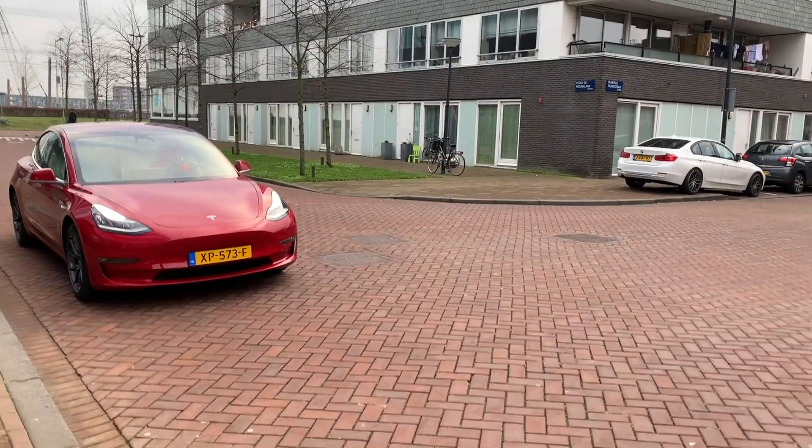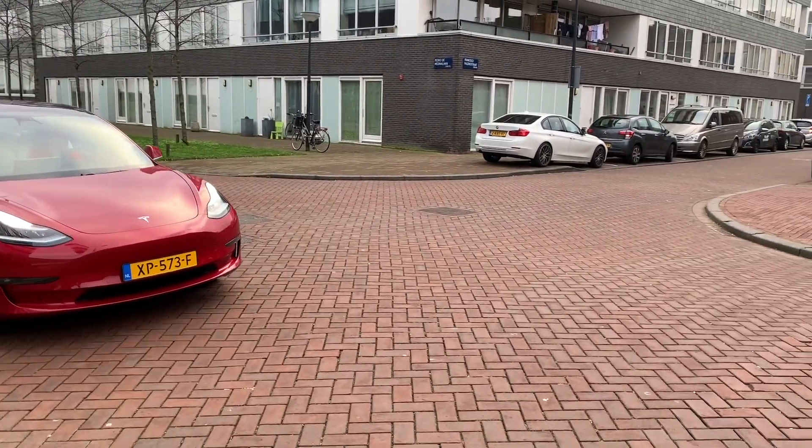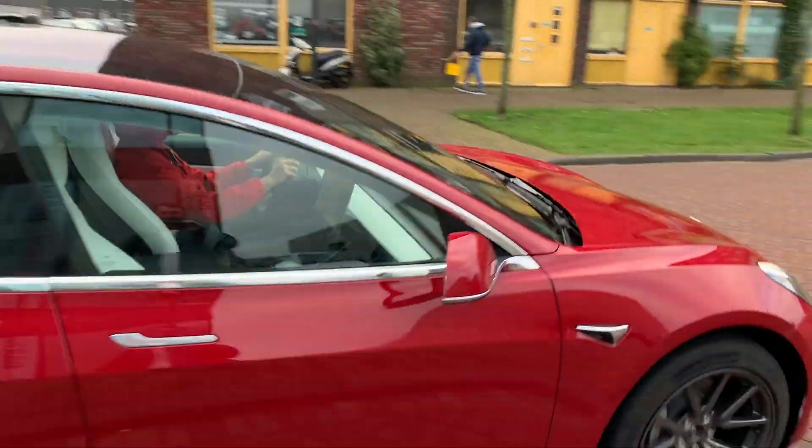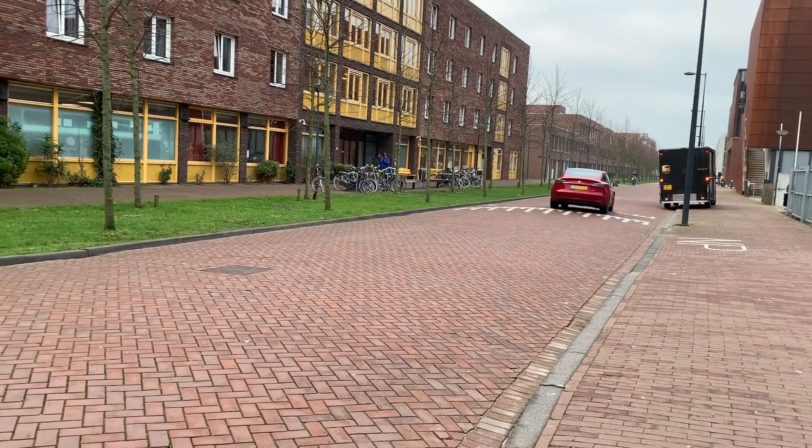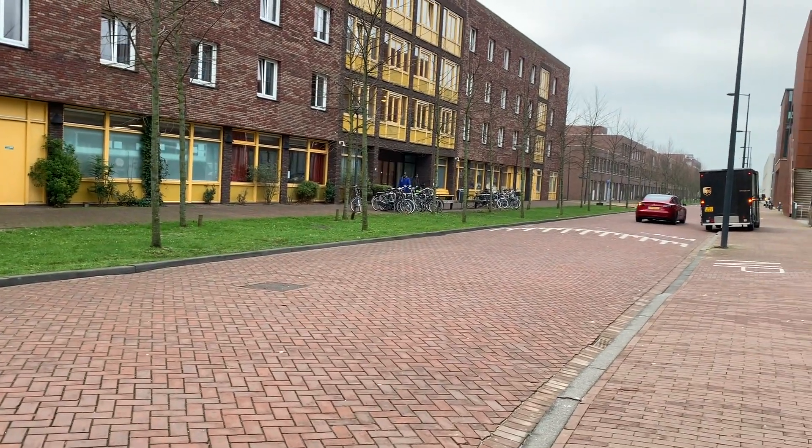As you guys already know, I recently purchased a Tesla Model 3, so I decided to go ahead and do some preparations for it inside and outside the house so I can charge it better and get software updates. So without any further ado, here we go.